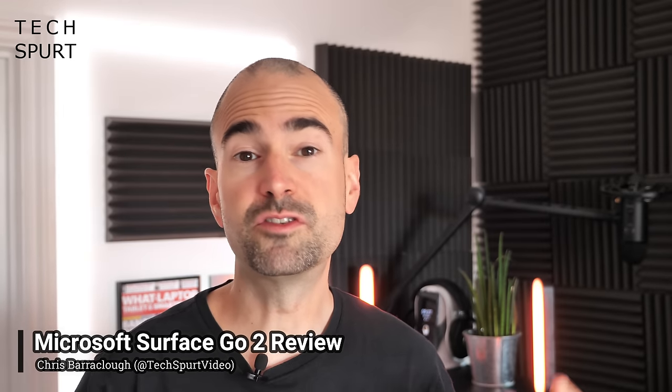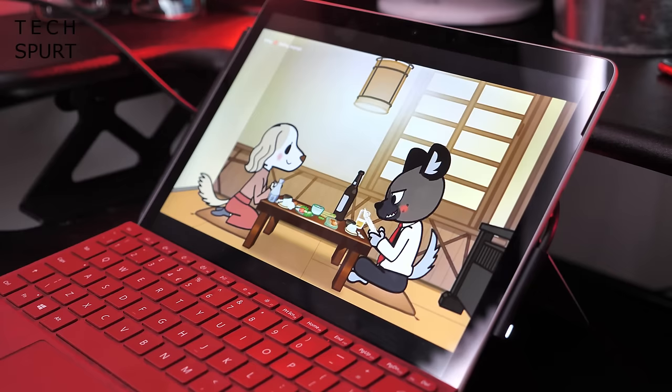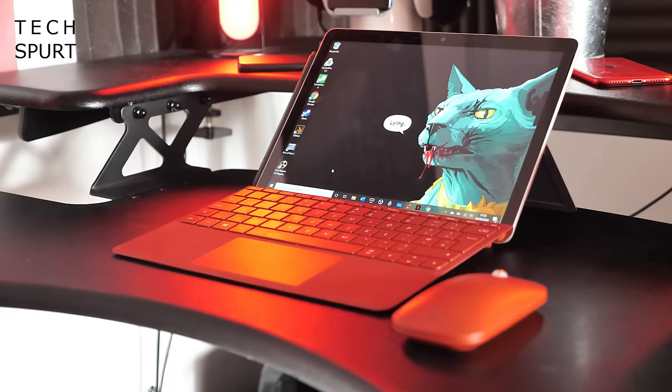Microsoft's Surface Go tablet proved itself a worthy alternative to iPads and Galaxy tabs, with accessories that could turn it into a makeshift laptop or sketching pad in a jiffy. In 2020 Microsoft is back with an updated model, unsurprisingly called the Surface Go 2, which packs a few tweaks here and there to improve the overall experience.